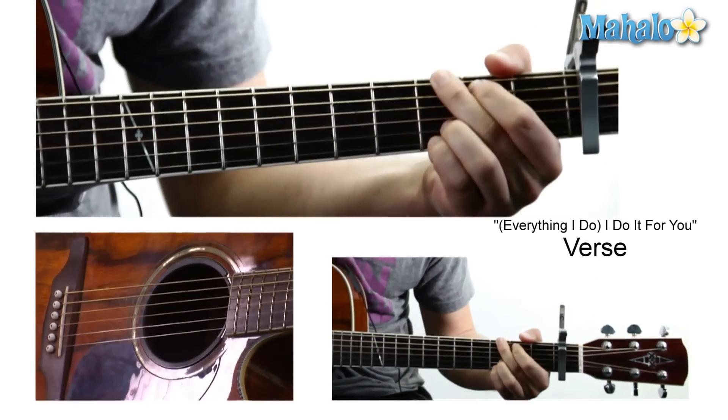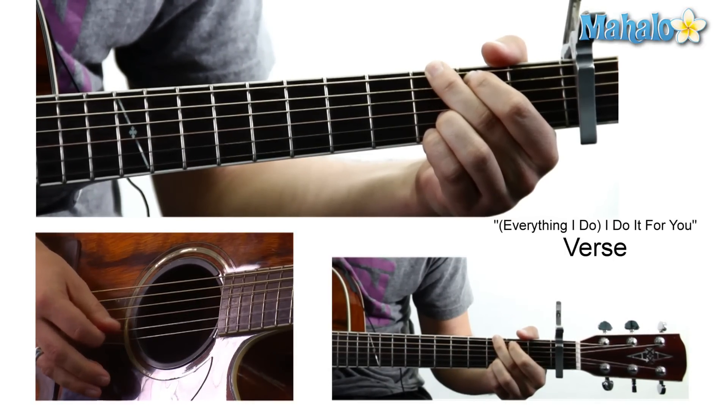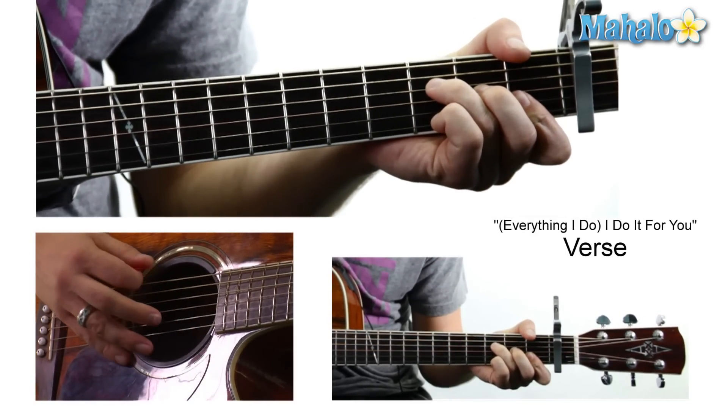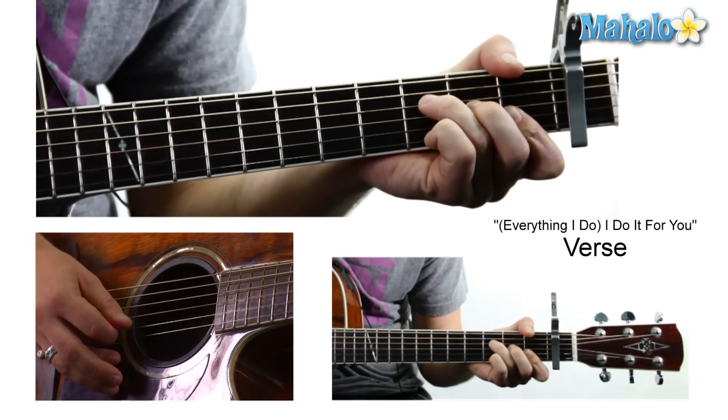And then we go to a G: three, two, zero, zero, three, three. Then to an F: mute, zero, three, two, one, one.